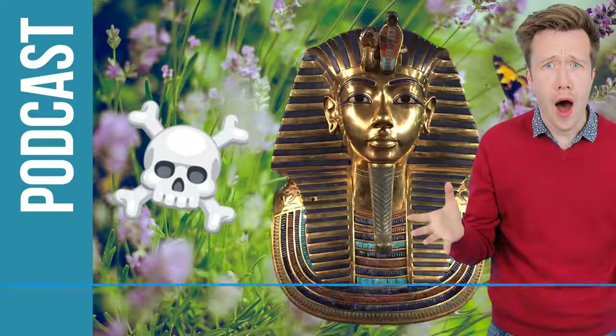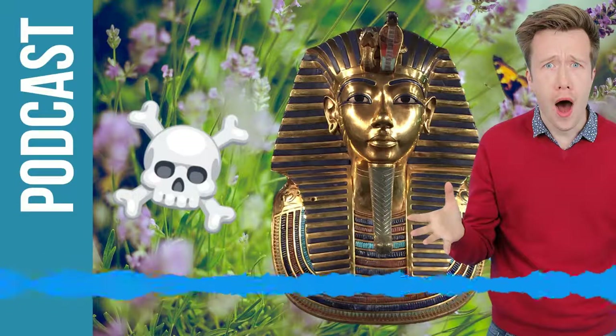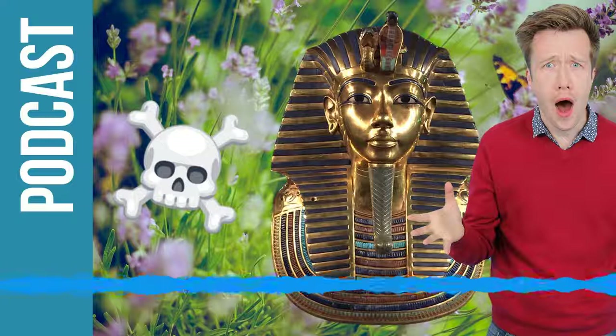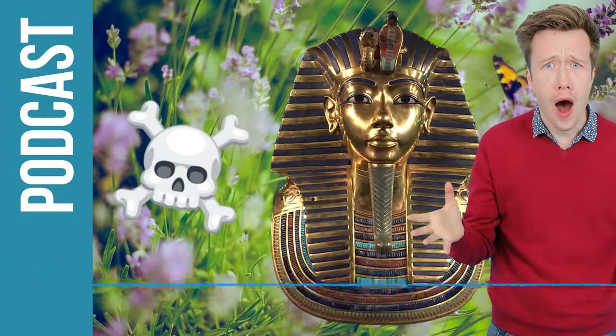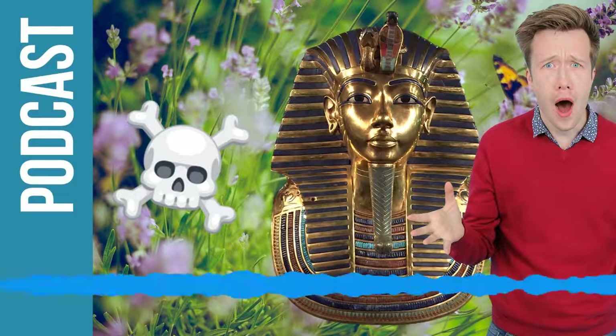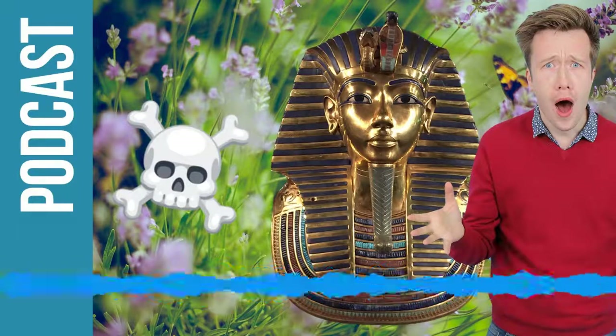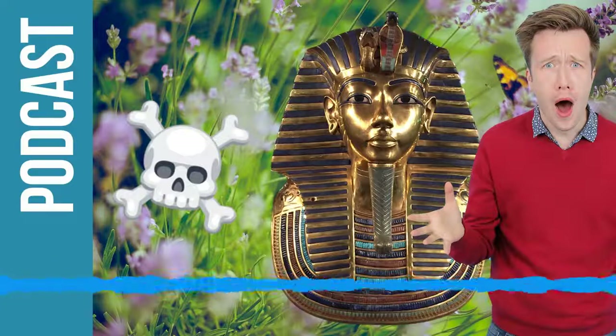So he stumbles in, he finds all this gold in front of him. Then what happens? Well, the tomb was absolutely full to bursting with treasures. The first thing he had to do was rub his eyes and say, OK, what are we going to do here? He couldn't start moving things around because archaeologists need to record things in the place where they're found. So actually looking at everything and starting to move things around took months and years. And during that time, a few strange things happened.